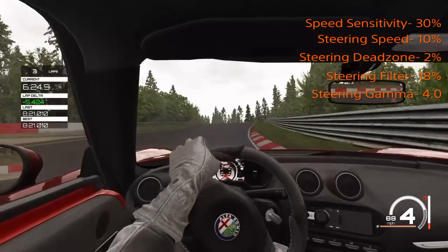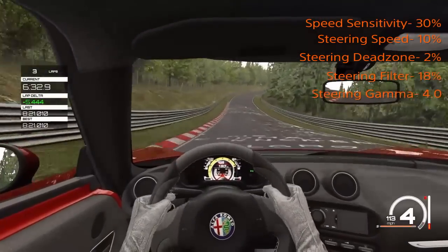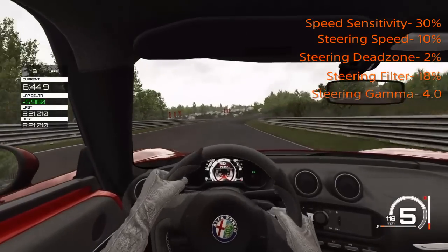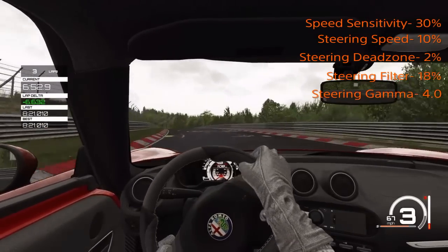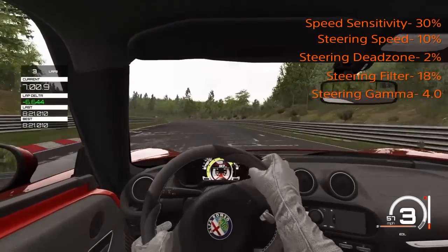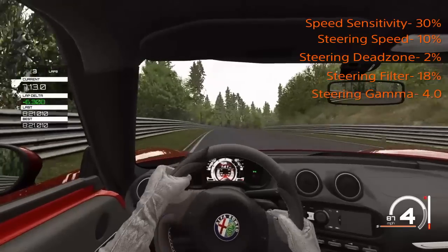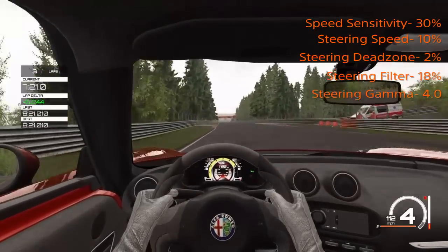If you're on Xbox One, you'd actually want the dead zone right where it is or maybe even lower, because the Xbox One sticks have a little bit more dead zone. The steering speed is also something you might want to adjust depending on how twitchy the sticks are. If you don't like the settings completely, that is what I would change — the steering speed. Also, don't get hung up on what the driver's arms are doing in the cockpit, because it's really not meant to match a joystick — it's meant to match someone using an actual steering wheel, which is why Assetto Corsa has a visual steering wheel lock option.